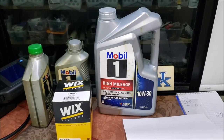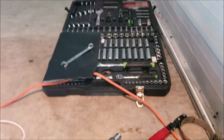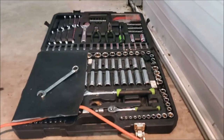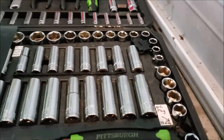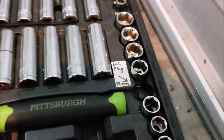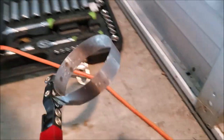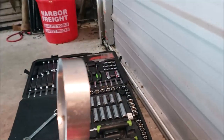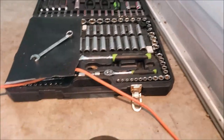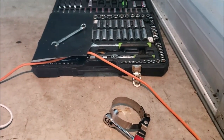First of all, before I do anything I'm going to crawl underneath the RV. Before I do, I need to get a few tools. The drain plug on this 8.1 Vortec takes a 15 millimeter socket — I label it so I don't have to guess each time. You also want a really good high-quality oil filter wrench; surprisingly, this one is made in the USA. Let's get under there and break a couple things loose first, then we'll heat the engine up.